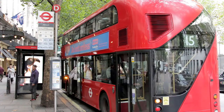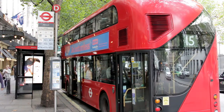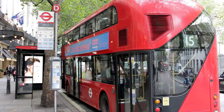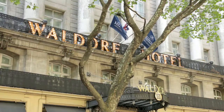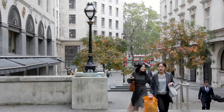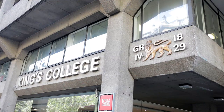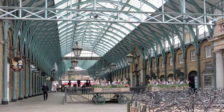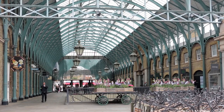Before walking back to nearby Stop D to board the number 15 bus, consider taking a look around. Opposite the nearby Waldorf Hilton Hotel, the steps beside the Indian Embassy lead down to King's College, Somerset House, the Courtauld Gallery and St Mary le Strand Church, while Covent Garden is in the opposite direction.